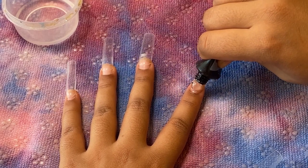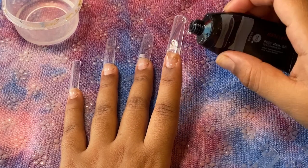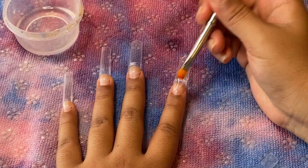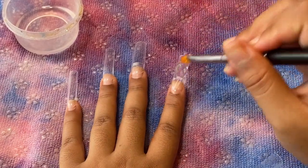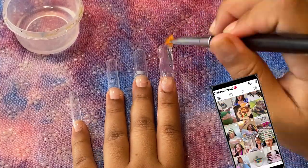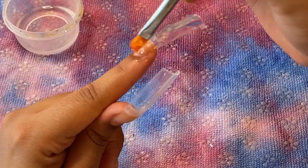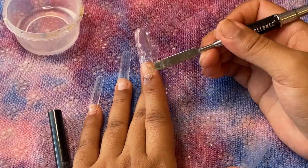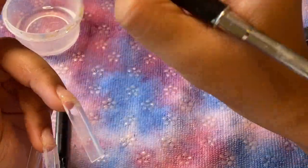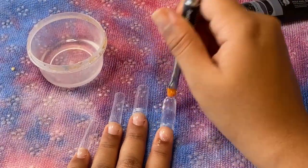For this first nail I tried to do a thin coat of poly gel and then adhere the flower onto it, then encapsulate it. This nail actually ended up being a lot thicker than I wanted. If I was doing this over again I would definitely make it a lot more thin, or use the method I switched to later on which I preferred. This poly gel was kind of hard to work with but I found a trick I'll share later to make it apply better. I'm using 90% rubbing alcohol as my slip solution.